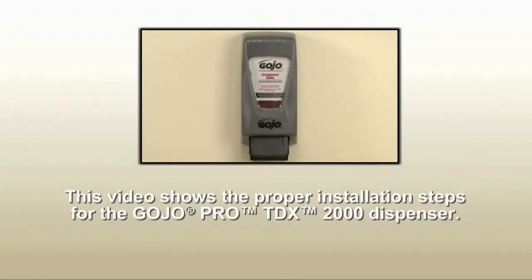This video shows the proper installation steps for the Gojo Pro TDX 2000 dispenser. Please read all instructions carefully before installing and using the dispenser.